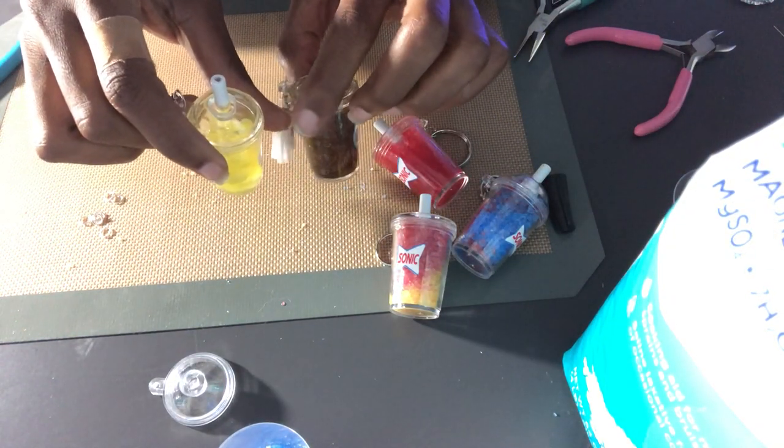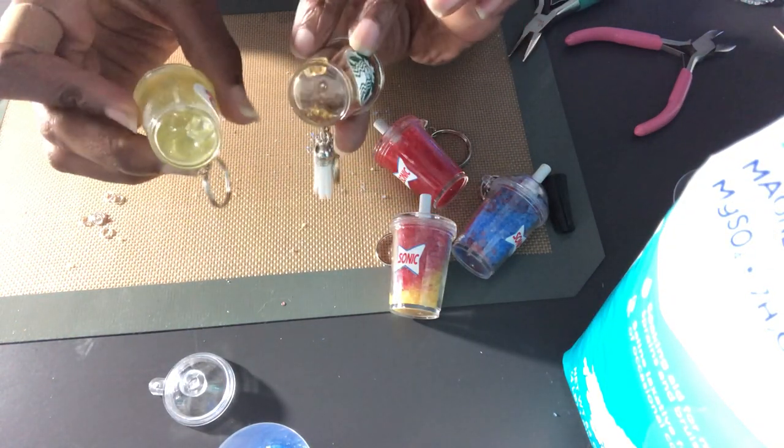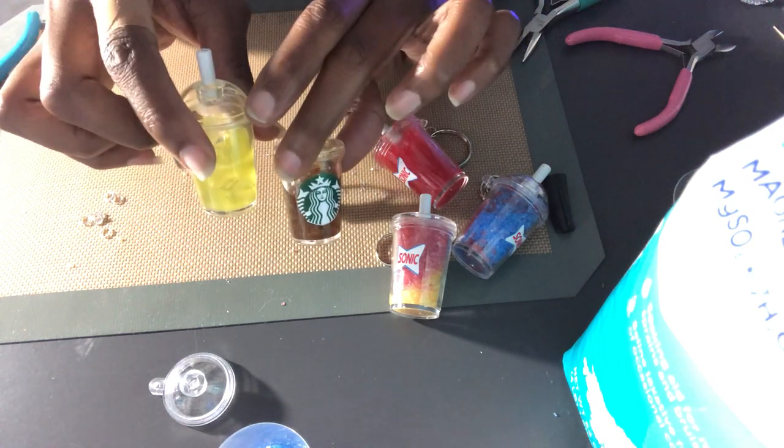Hey everybody and welcome back to Craft It Made Easy. If you're interested to see how I made these drink keychains, stand by.